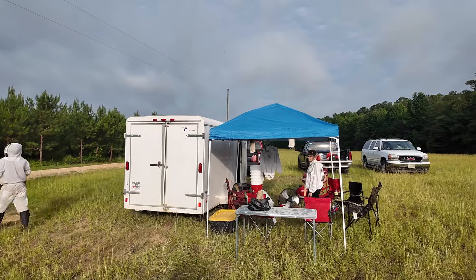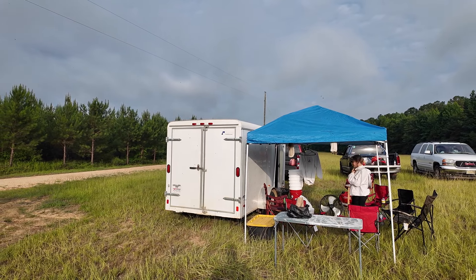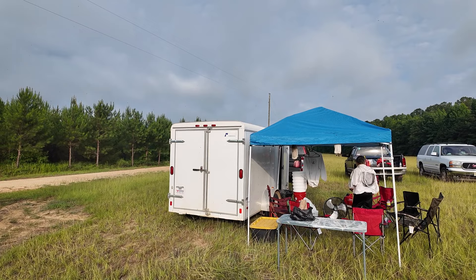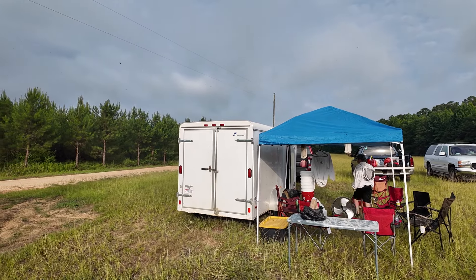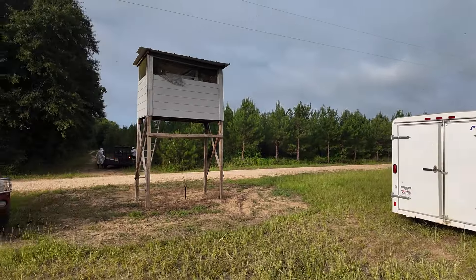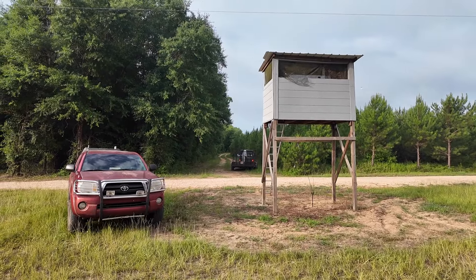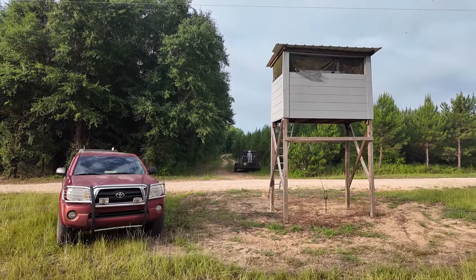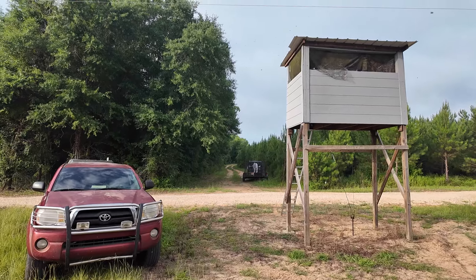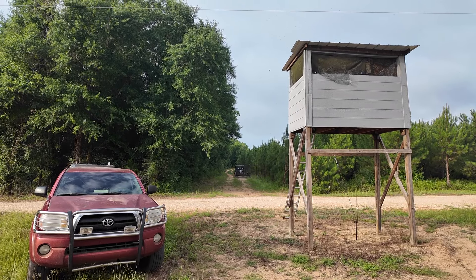They close the trailer up as best they can. They've got fans running inside the trailer. The guys in there run the frames through the uncapper and extractor, then set the empty boxes back on the table. These guys will grab those empty boxes and go set them up in the yard away from the hives, where we'll stack the empty supers.